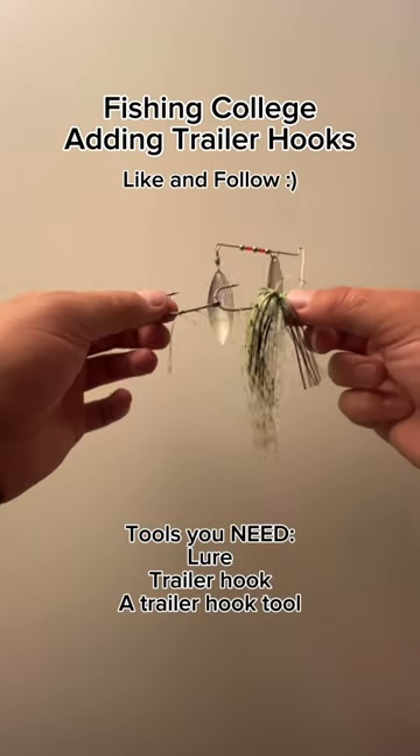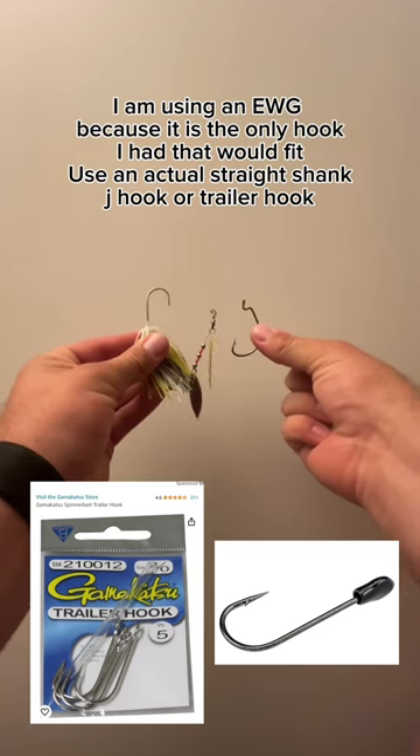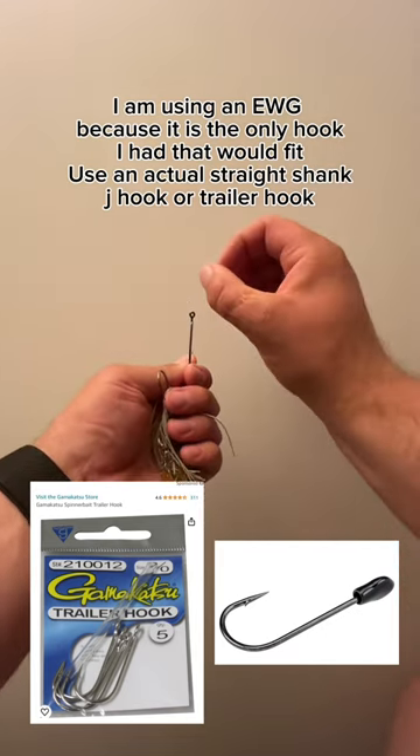Welcome back to Fishing College. Today I'm going to show you how to add a trailer hook to any of your spinnerbaits. This is something that a lot of you have been messaging me about and how to actually do.